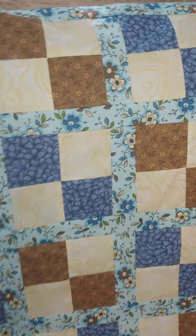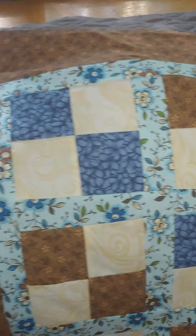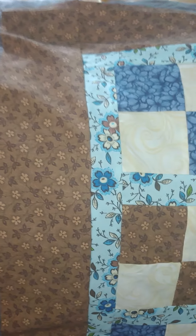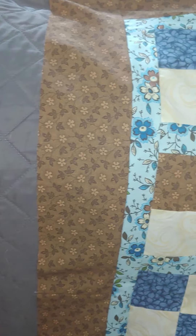For mine, these were three and a half inch strips, three and a half inch squares, and an inch and a half sashing, and then the border was, again, three and a half inches to make this beautiful lap quilt.